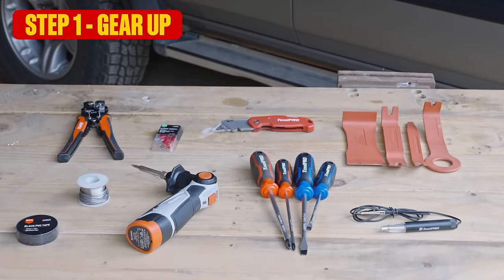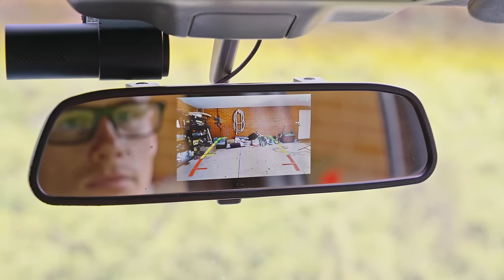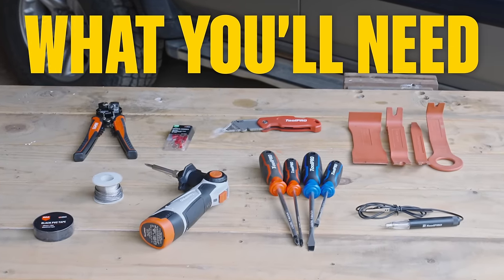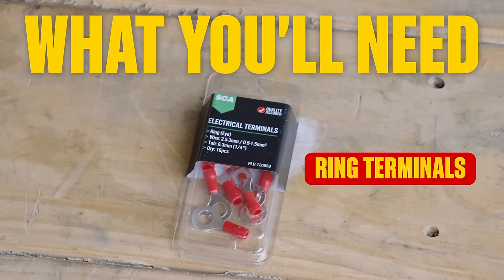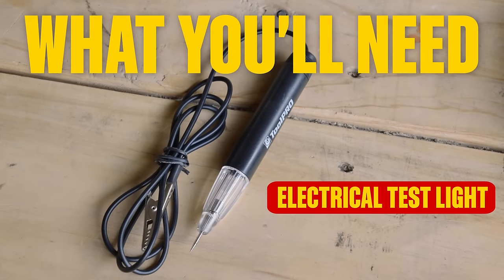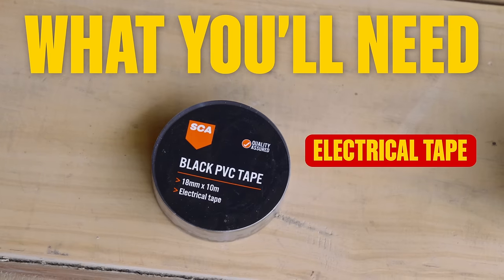Step 1: Gear up. We'll be demonstrating this camera, but there are many different types to suit your taste. Unless your nickname is Gadgetfingers, you'll need a few tools and supplies: a wire stripper and crimping tool, a pack of ring terminals, a sharp knife, trim removers, screwdrivers, an electrical test light, a soldering iron, some solder, and a roll of electrical tape.